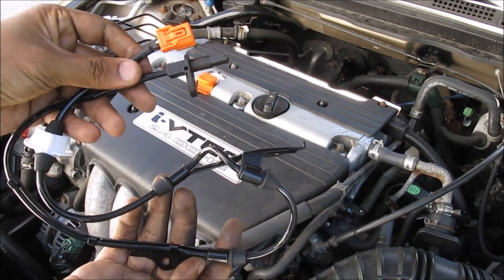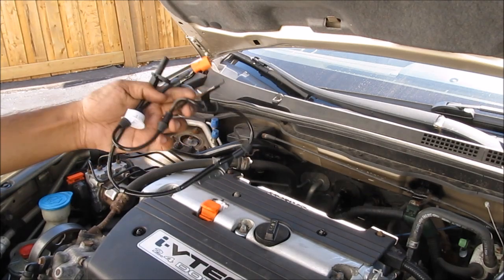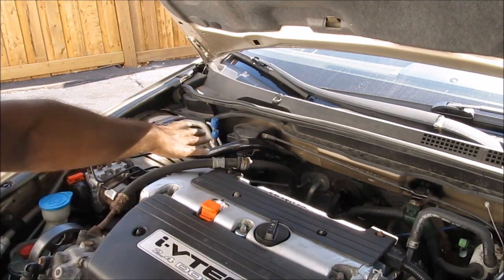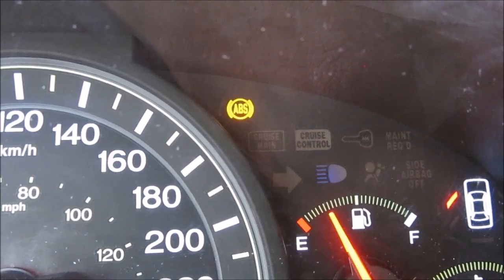Today we're going to be replacing the ABS sensors on my Honda Accord. These wheel speed sensors are responsible for sensing wheel speed when braking. I broke mine when I was changing my ball joints, so I'm going to show you how to change the one on the right side of my vehicle. You can see I've got an ABS warning light on the dashboard.